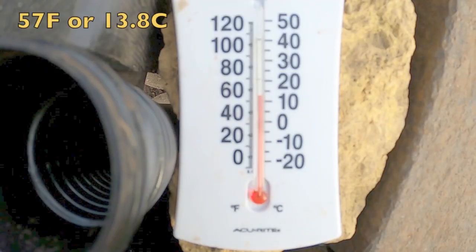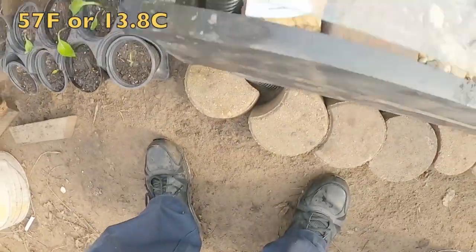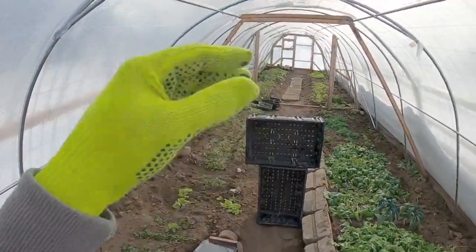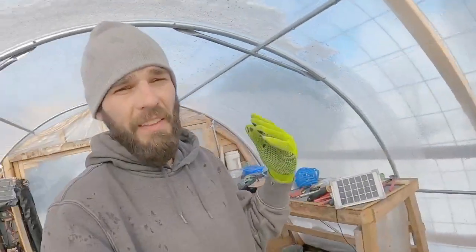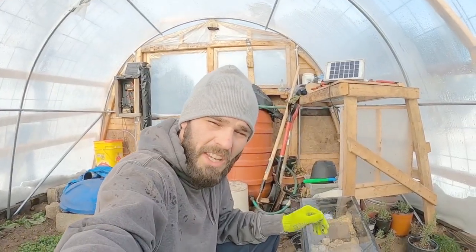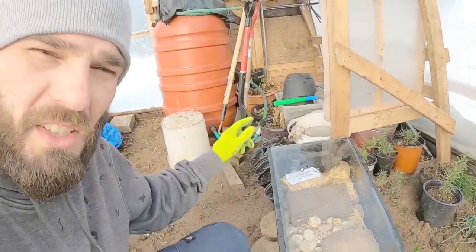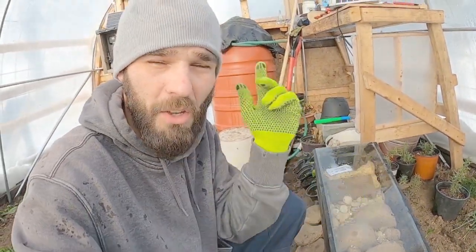We're sitting at 57 degrees in the box, and inside the greenhouse we're sitting about 48 degrees on our thermometer — and that's with 10 degree temperatures outside right now. This entire heating experiment completely runs off the sun. This little hose that sucks the hot air out of this box all the way down to the other side is run on a solar-powered 10-watt fan, so this is completely solar driven.